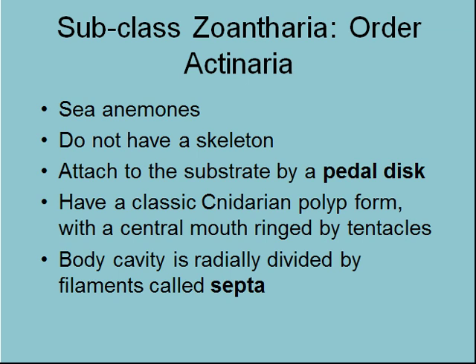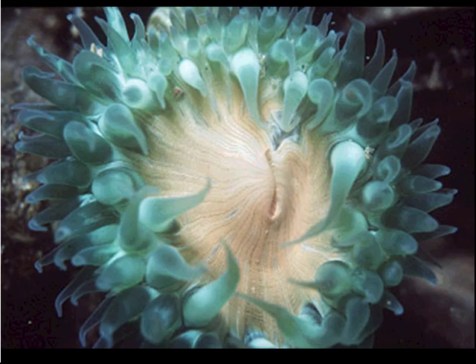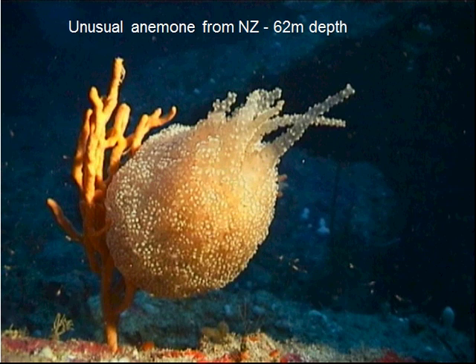They are radially divided by filaments called septa. So here again, we see the septa dividing the segments within the body. Here are some jewel anemones, one of those camouflage anemones, green anemones from Leisure Island, red waratah anemones, and an unusual one with its tentacles kind of withdrawn, showing a bubbly sort of pattern.